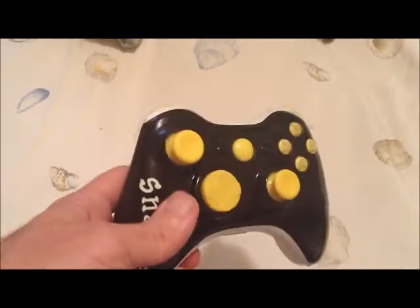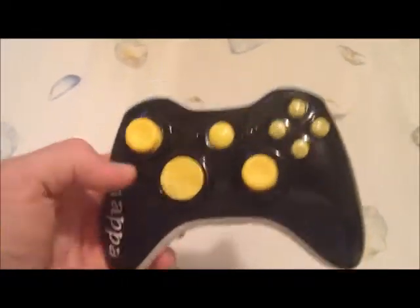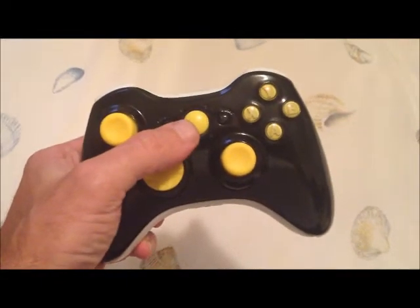We also have yellow triggers, and it's everything he really wanted. He wanted this kind of controller to kind of glow, which it kind of does, but black and yellow is really a really neat color.